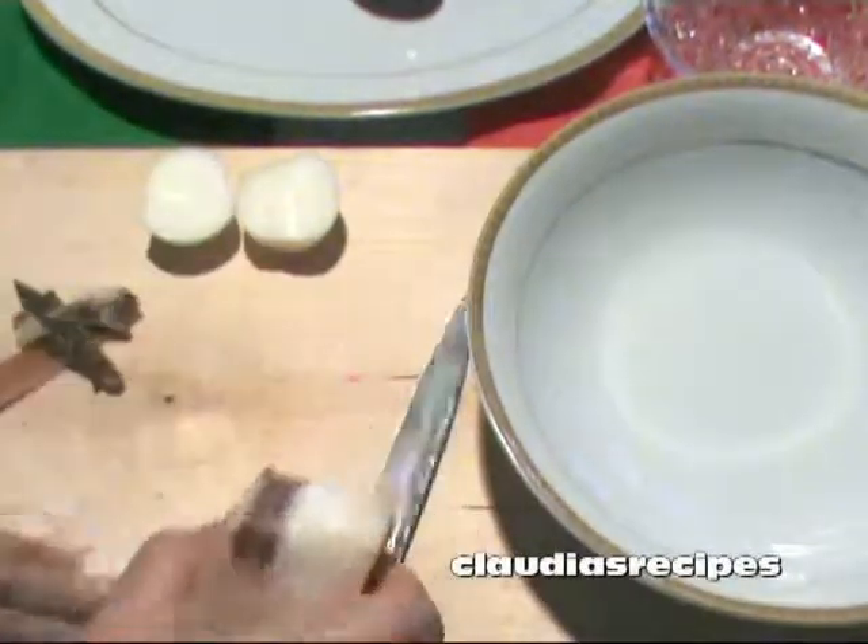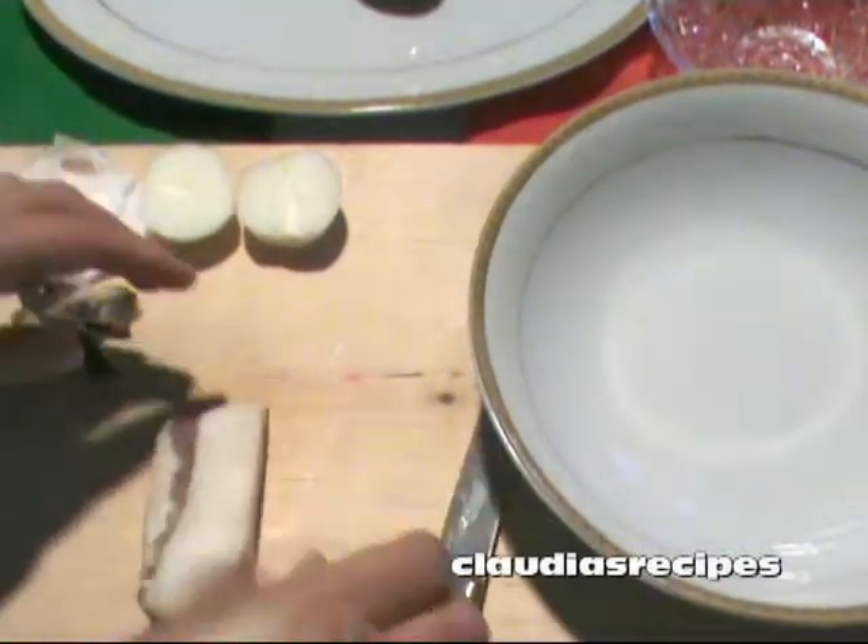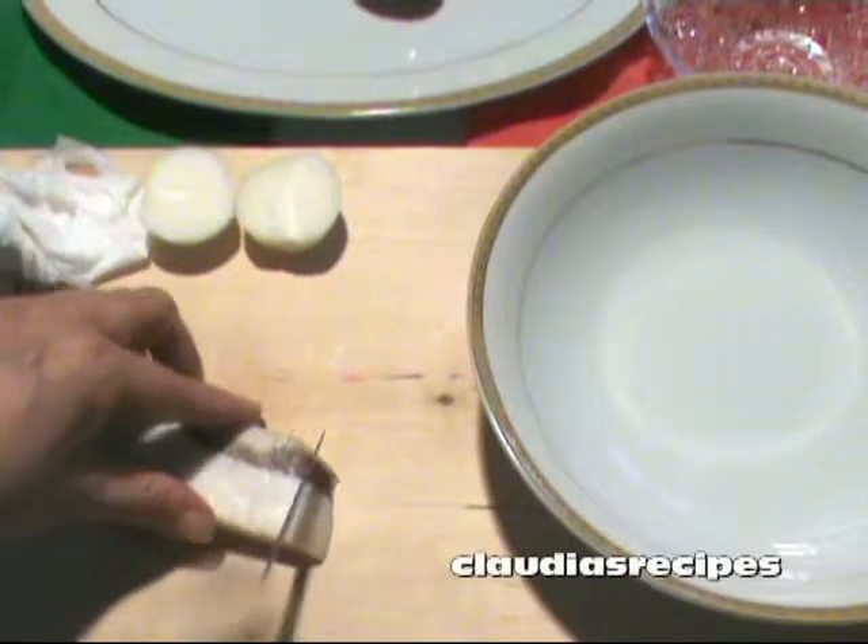Puliscilo con un tavagnolo e taglalo a cubetti. Clean with kitchen paper and dice.